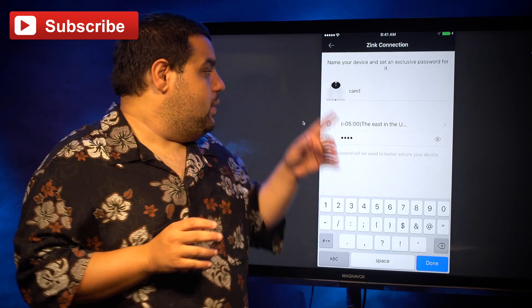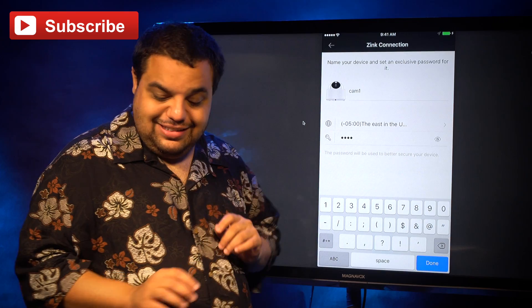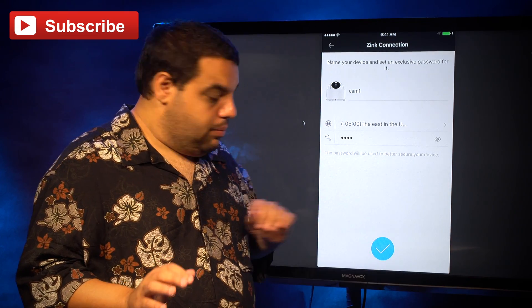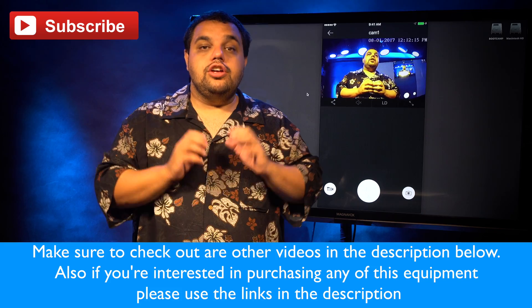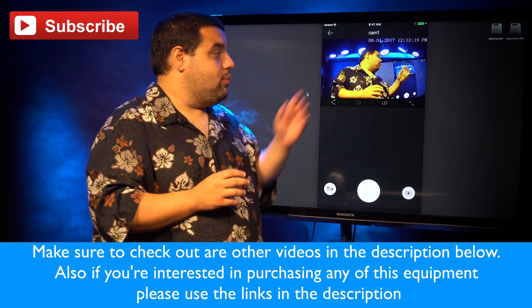So as you can see, we named our camera 'camera one' and we gave it a password. Now we're going to click done, and then our little blue checkmark again. So now as you can see, our Zmoto wireless security camera is now up and running.